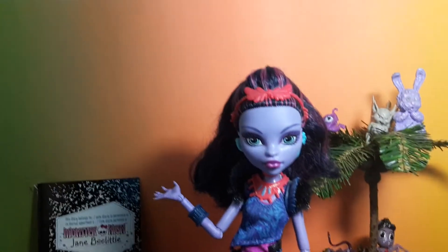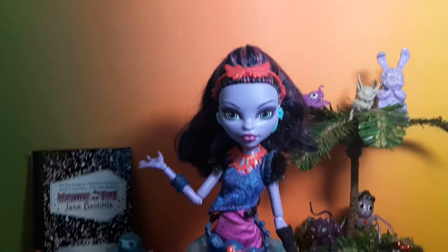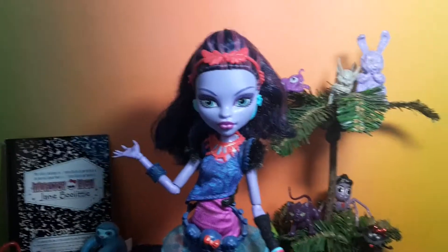Hi everyone, MonsterHebrium here, and today I'll be reviewing the Jane Bull Little First Wave doll. Let's take a look at her accessories.